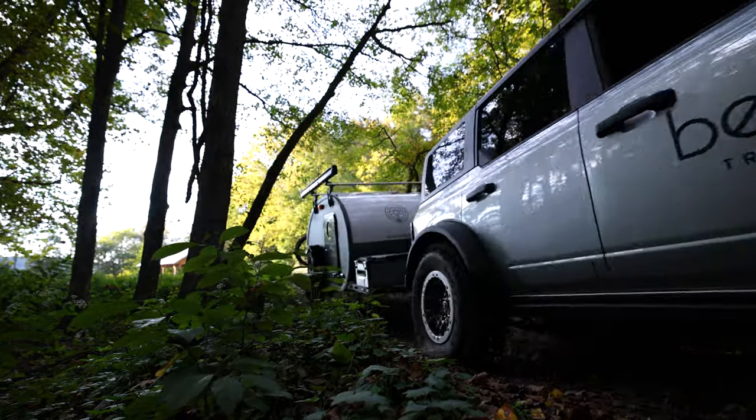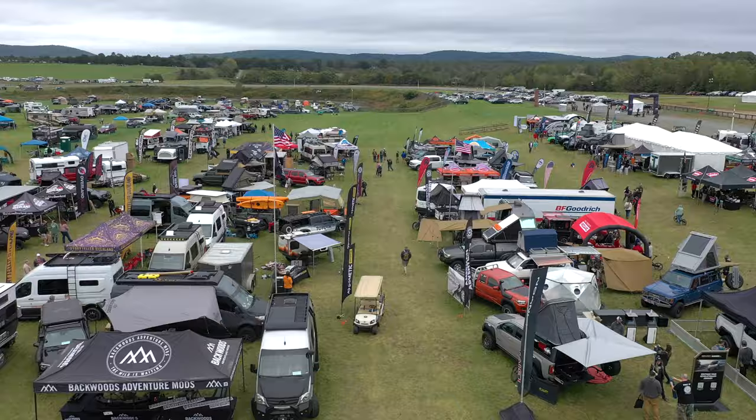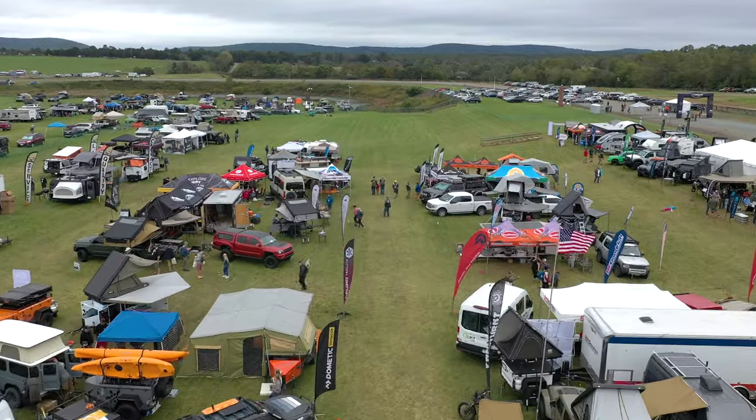When we first launched it, we soft launched it at the Overland Expo back in October — some of you might not know that. The reaction was super, a lot of excitement, especially from the Overland community where this was the lifted version.